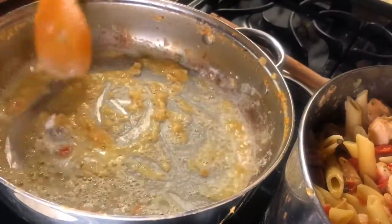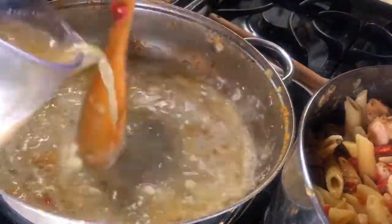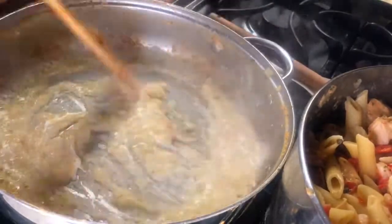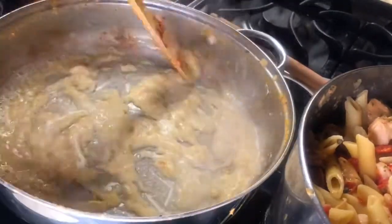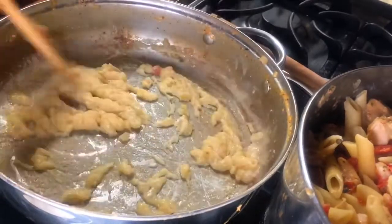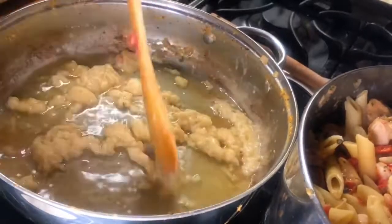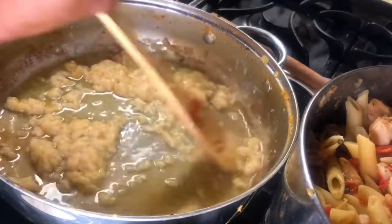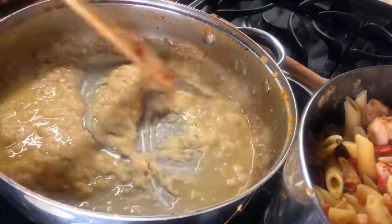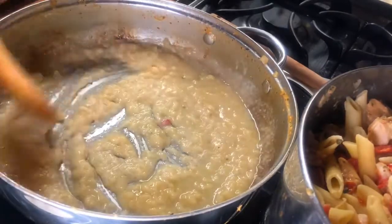I'm going to blend in this flour with the butter on medium high and gently pour in the chicken broth with the heavy cream, stirring it well. I don't want it too brown — about three minutes. Adding a little more chicken broth, stir it well; it's smelling pretty good. Keep stirring so that it doesn't stick to the bottom of your skillet.